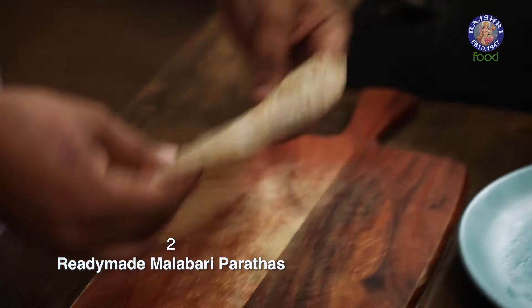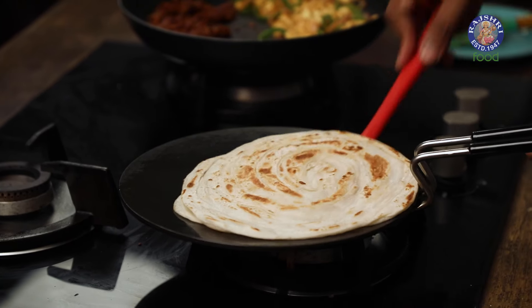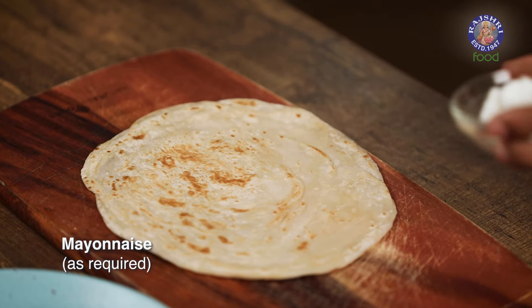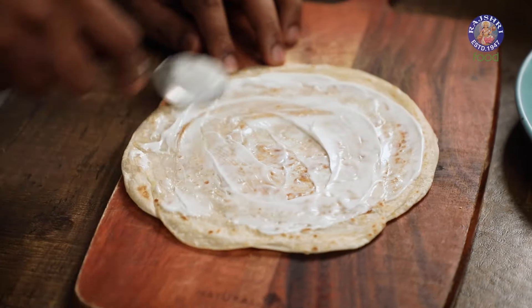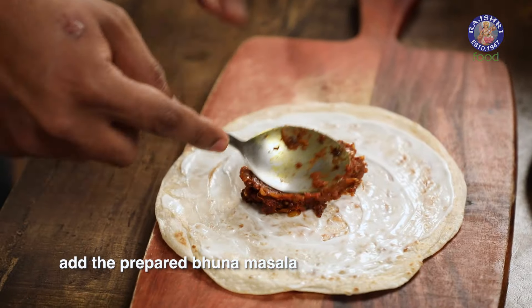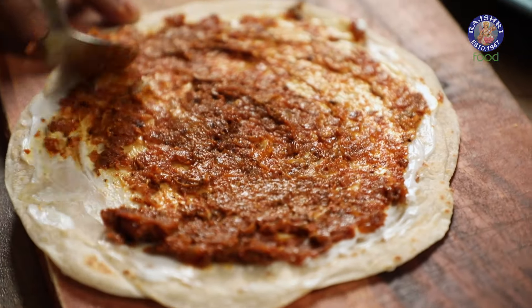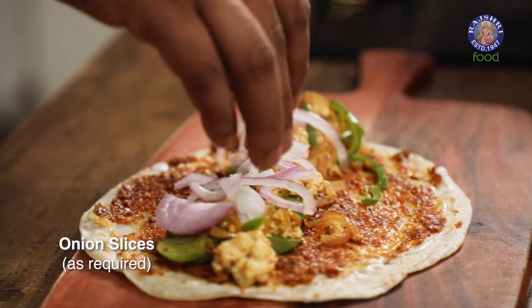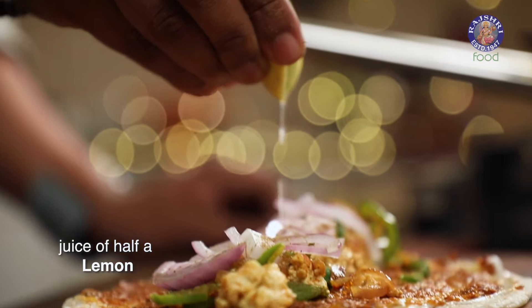The Paneer, Capsicum and Onion mix is done and ready. Our Bhoona Masala is done and ready. I have some ready-made Parathas here — you can take the frozen ones, defrost them, pan fry them slightly and bring them to the worktop. We first smear a little bit of Mayonnaise onto this, which will ensure that the roll becomes nice and moist. Let's add in the Bhoona Masala, then top this up with the Onion, Capsicum and Paneer mix. Some raw Onions that we've kept aside, Chaat Masala, and lastly Lemon Juice.